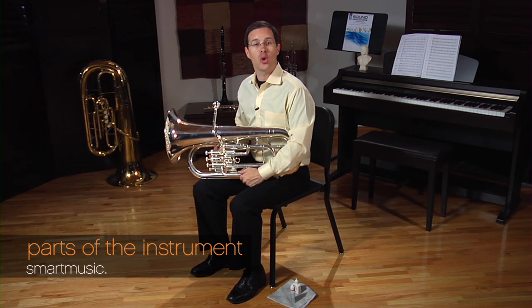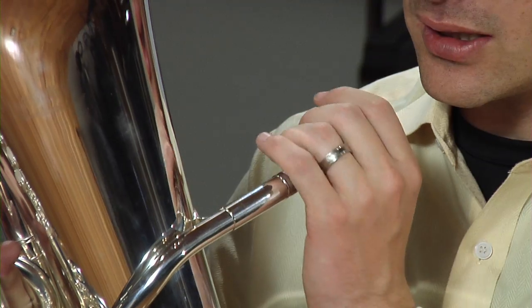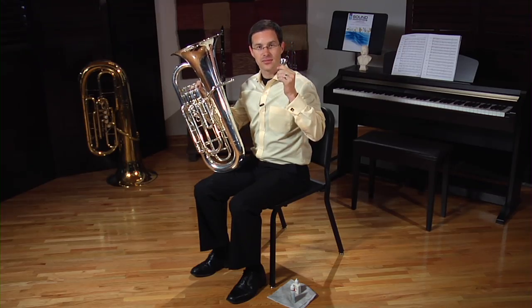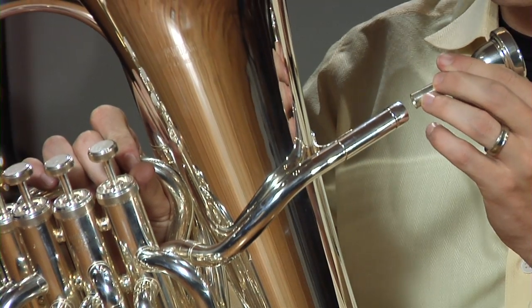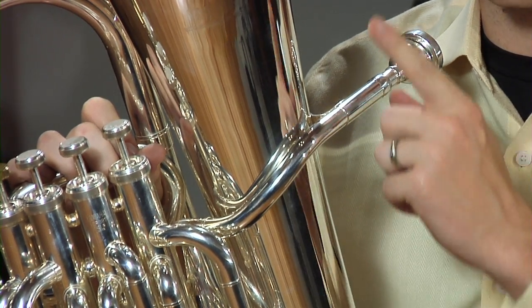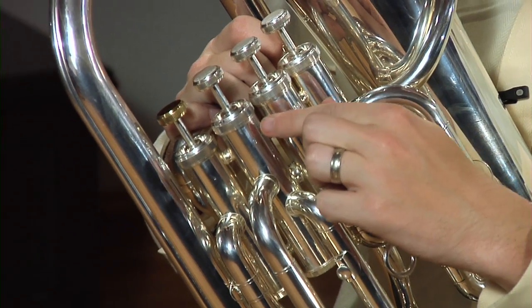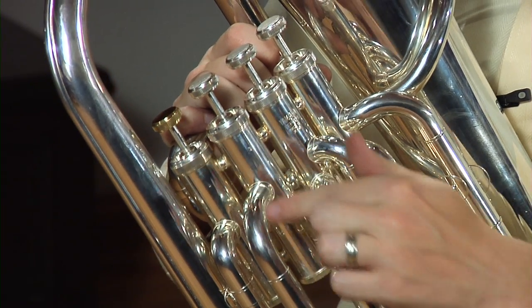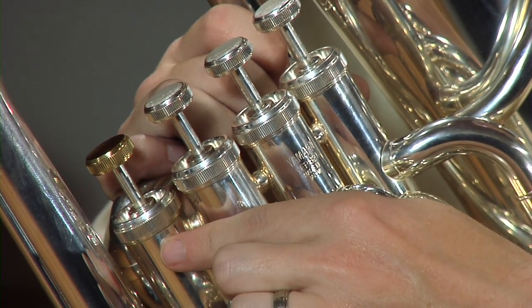I thought we should begin with a small tour of the instrument. Make sure you know what the parts are when your band director refers to them and when you see them written in the book. The first thing you learned about is the mouthpiece when you pulled it out of the case. You also learned about the main body of the instrument. The mouthpiece connects to the lead pipe, which is located here, and it's right below the main bell section. Your euphonium may have three or four valves, and they're numbered in order: first valve, second valve, third valve, and fourth valve.